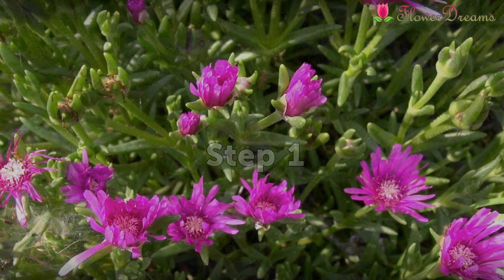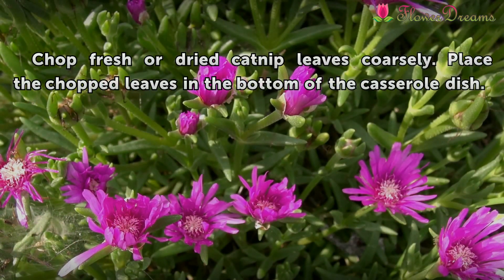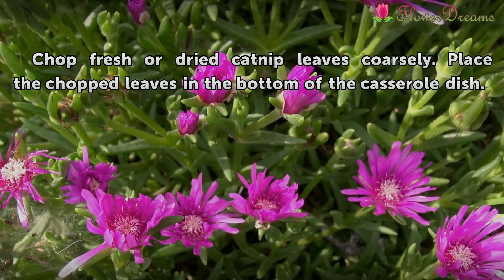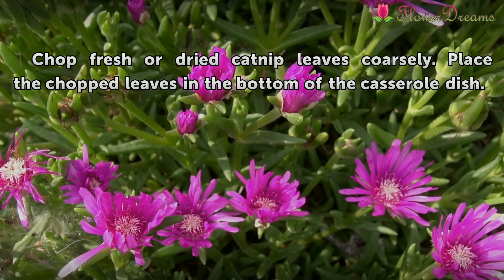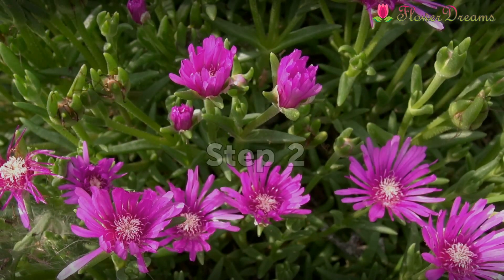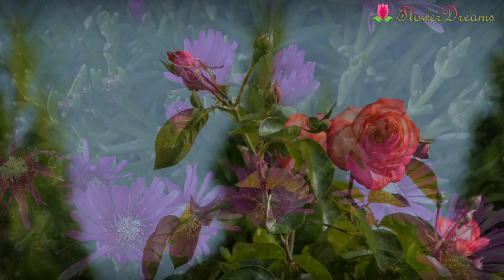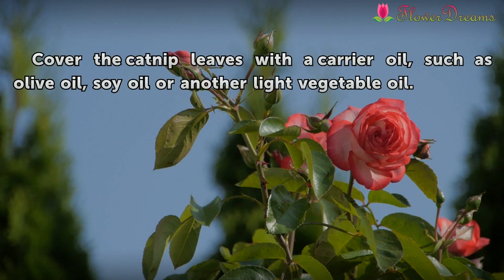Step 1: Chop fresh or dry catnip leaves coarsely. Place the chopped leaves in the bottom of the casserole dish. Step 2: Cover the catnip leaves with a carrier oil, such as olive oil, soy oil, or another light vegetable oil.